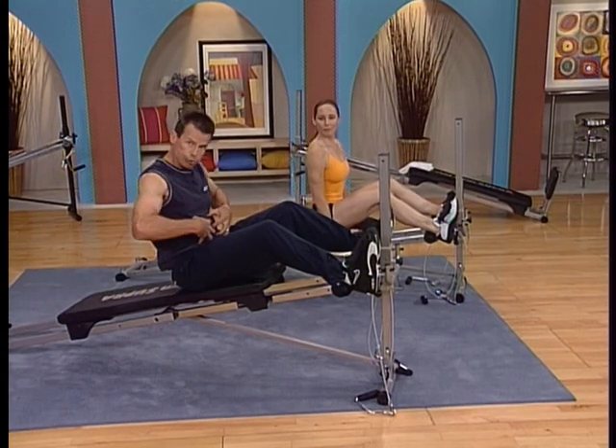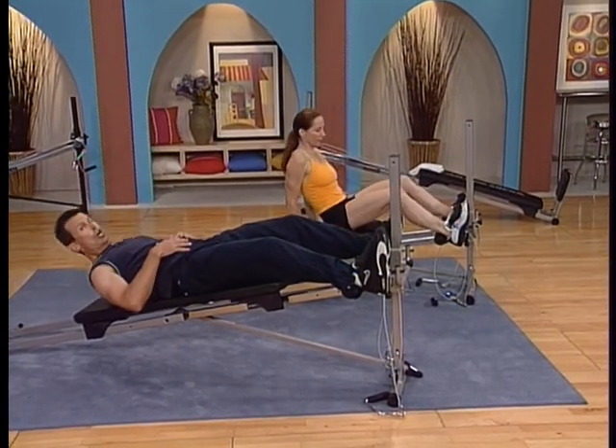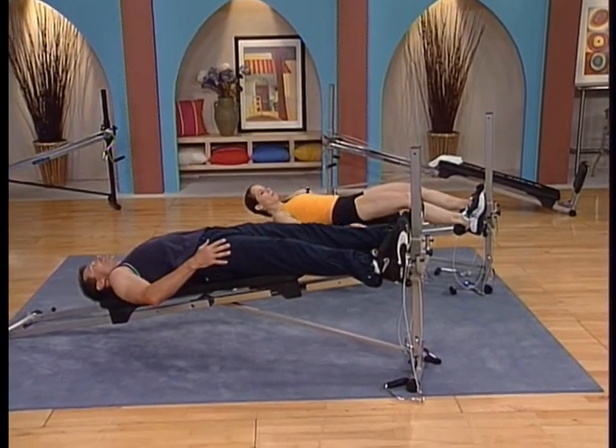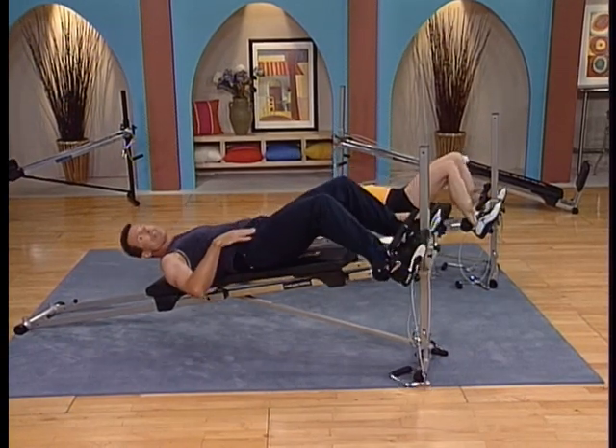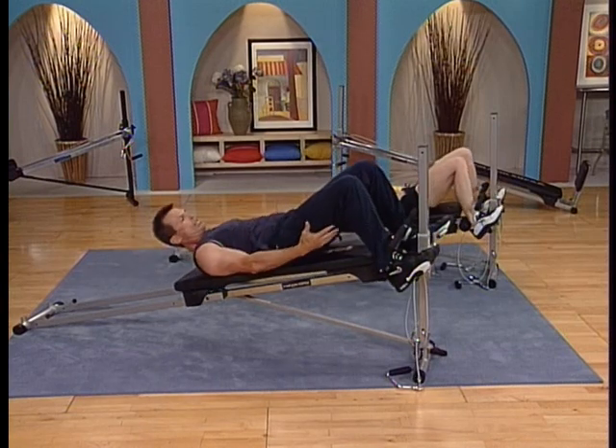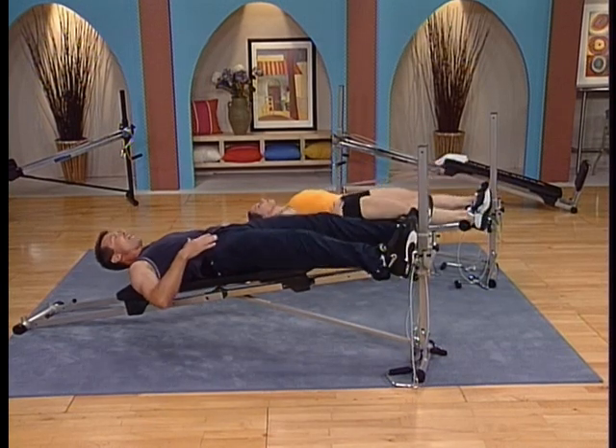Flex your knees a little bit, control with your abs, lower down and go ahead and straighten the leg. Let's hit it. Draw your heels towards your buttocks and you're going to feel an isolation like you never have before — the back of that upper leg, the hamstring.